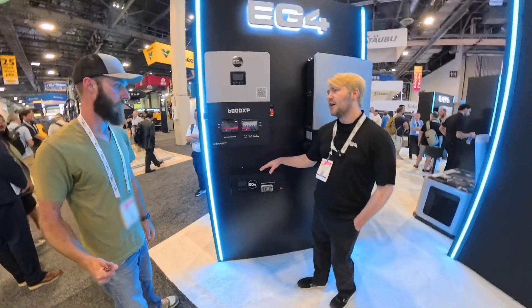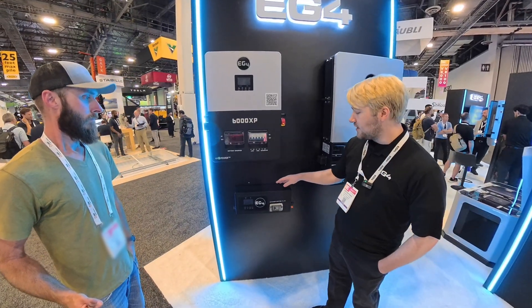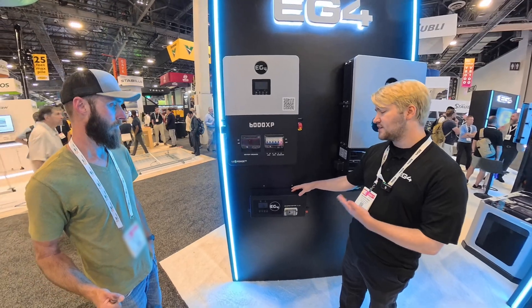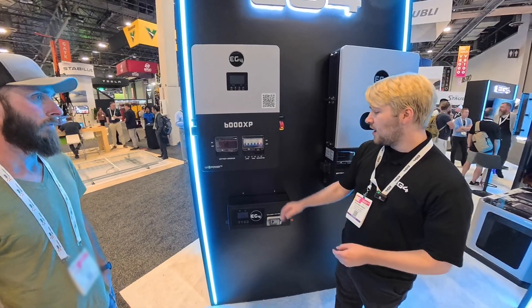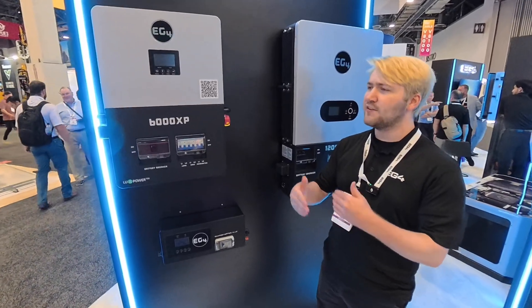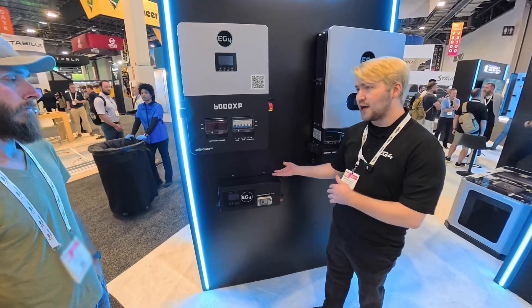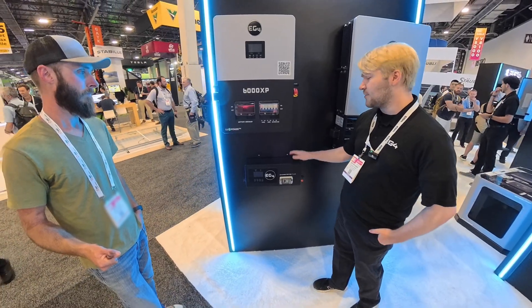We actually spent a lot more time on the firmware to make sure that at launch it would have more quality-of-life features. Generator cooldown and warmup was a big one — we want to make sure it preserves the life of generators, especially in automatic situations. There's also a global shutdown timer you can set, like 20 or 30 minutes, to manage fuel economy, since a 5kWh charger with a lot of batteries could run for a long time.